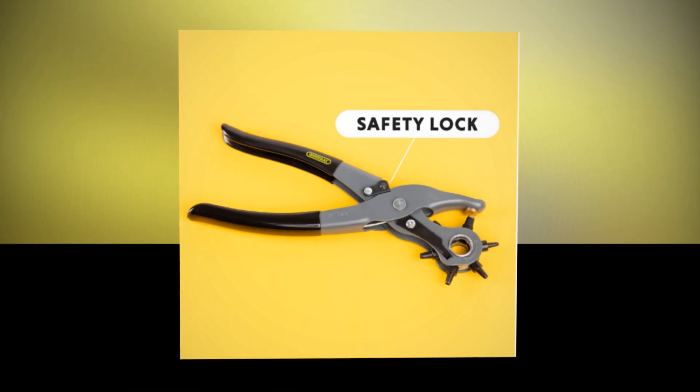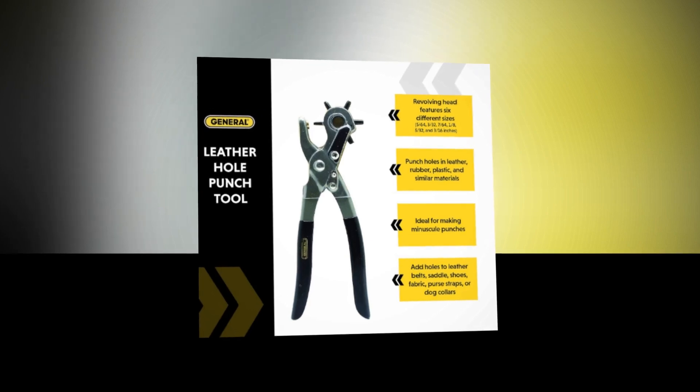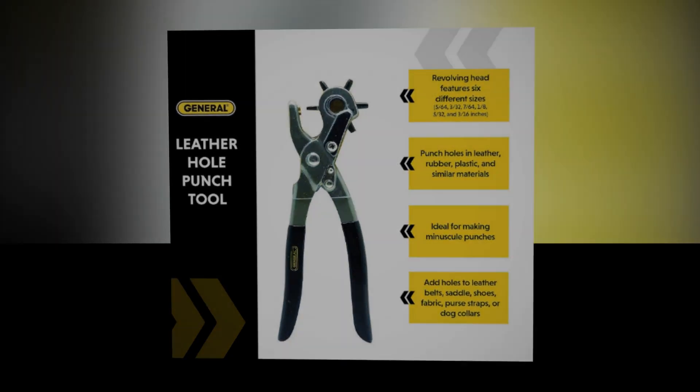With our non-clogging punch sizes — which include 5/64ths, 3/32nds, 7/64ths, 1/8th, 5/32nds, and 3/16ths — you can master the trade of creating.